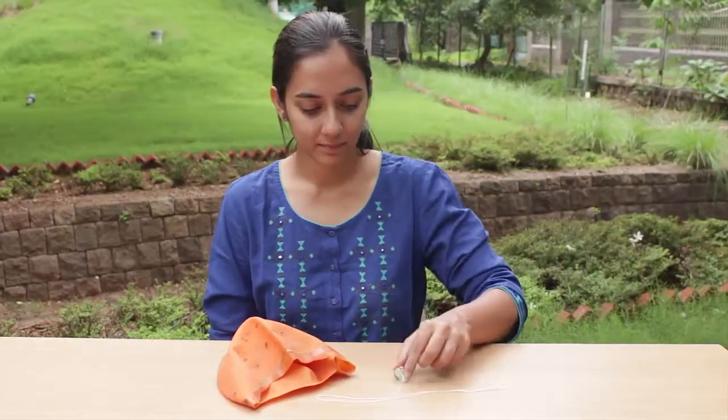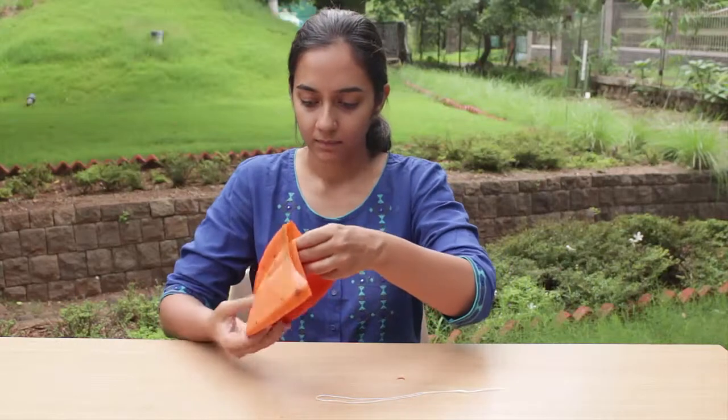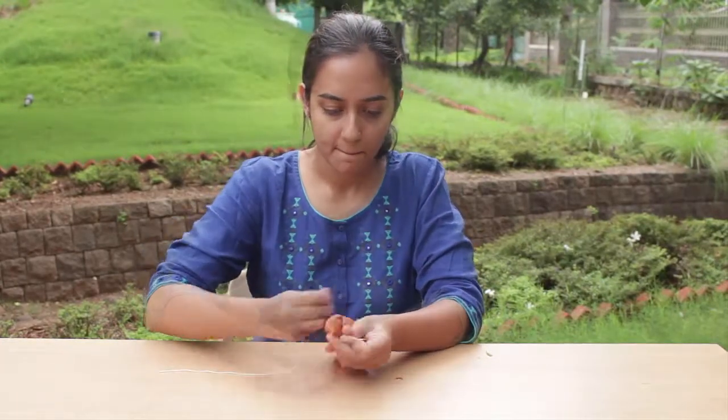Place the marble right in the center of the membrane and tie it with a string. This is going to serve as our holder.